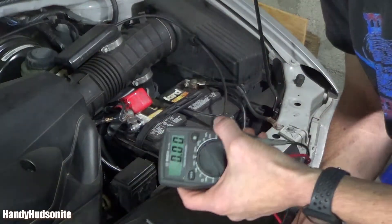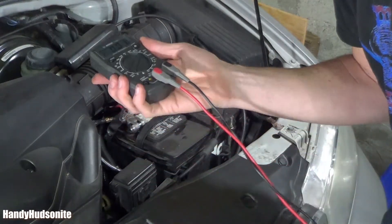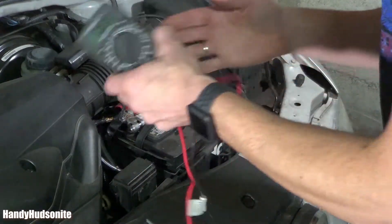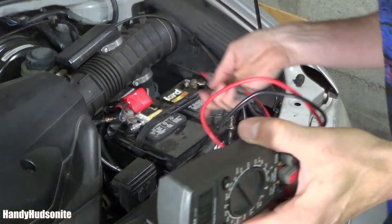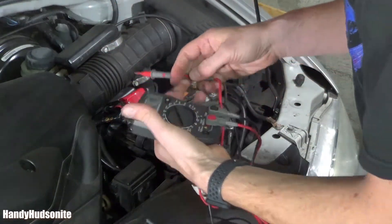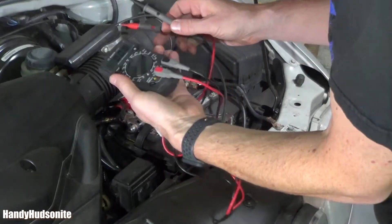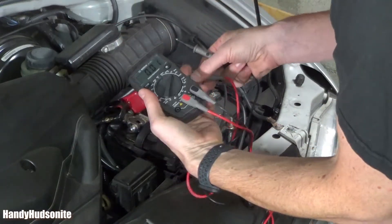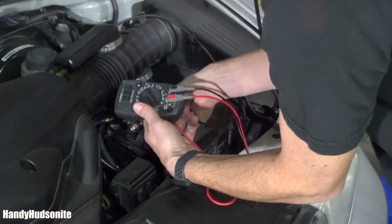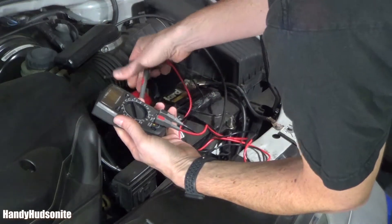So I just turned the car off after running it for a couple of minutes, as you saw. I apologize for not showing you the reading when I was running the car, but I wasn't able to hold it for that test. I will try to do that here so that you can see it.